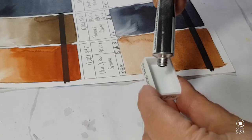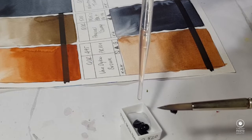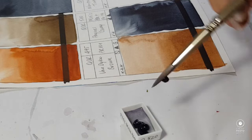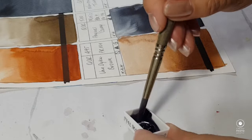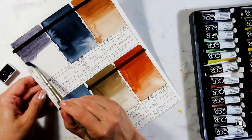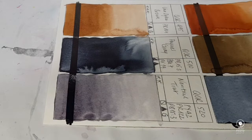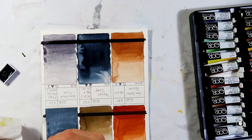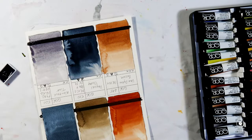Now for my last swatch — it's the neutral tint, which I thought was a little bit obsolete in this set, but I think it's good to have as a mixing color. It goes down quite smoothly and it's not as dark as I was expecting. I usually use my palette dirt to make a grey, but if you want to be consistent it's good to have an already mixed grey. And yes, it seems quite staining even though it's a light color.